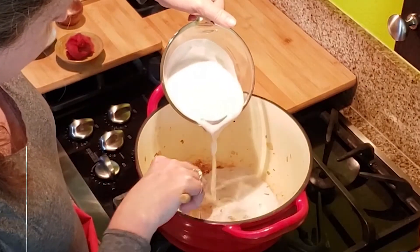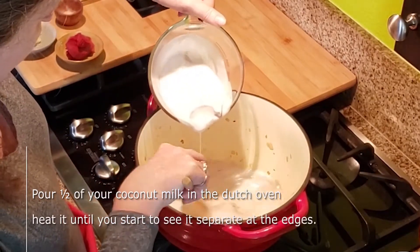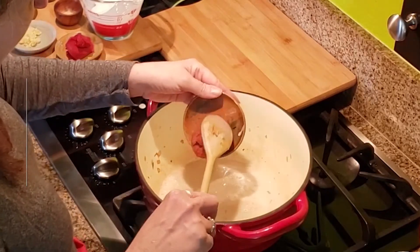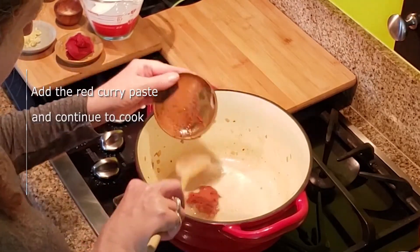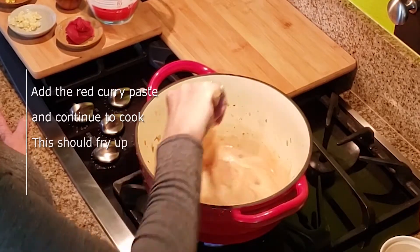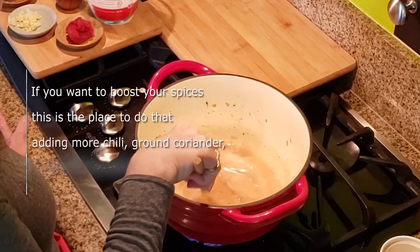Pour half of your coconut milk into the Dutch oven. Heat it until you start to see it separate at the edges. Then add the red curry paste and continue to cook — this should fry up. If you want to boost your spices, this is the place to do that, adding more chili, ground coriander, or ground turmeric.